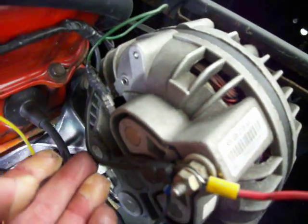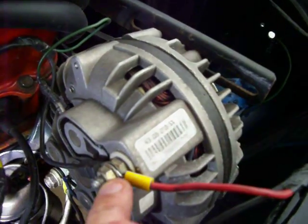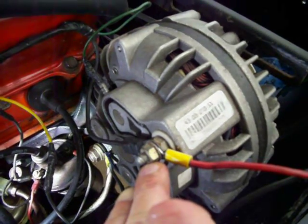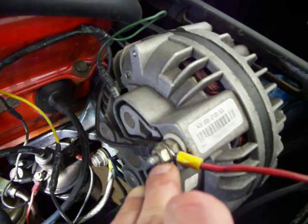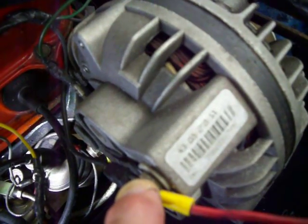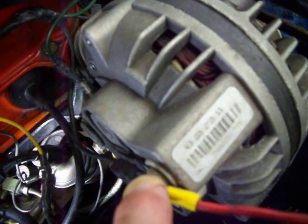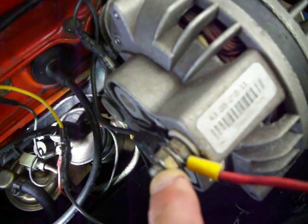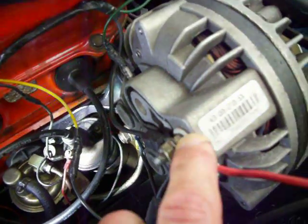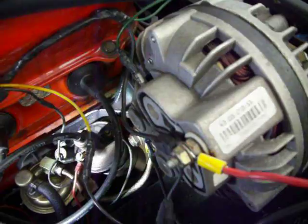This black wire — the amp meter — is going to attach to this stud and nut. Always make sure to hold that inner nut stationary. Do not let it move while you're loosening and tightening up your second outer nut, because you'll strip it out, round it out — no good.